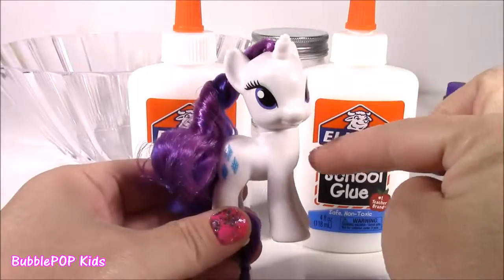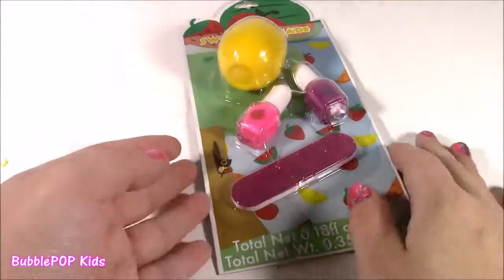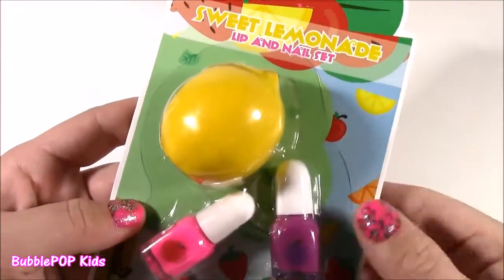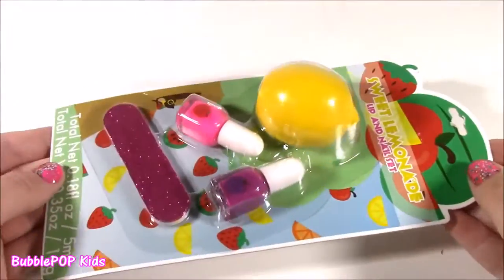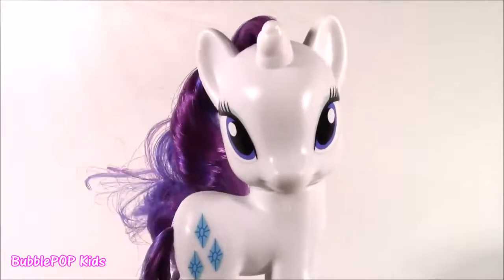We are going to decorate this cute little jar and make some pretty purple sparkle slime. And stay tuned, because at the end of the show we have the cutest little lip balm and nail set — it's a Sweet Lemonade Lip and Nail Set. It's kind of like a little lemon pod. There's lip gloss in there, two scented nail polishes, and a nail file. That is so adorable. Lemonade Lip Balm Pan. Love it.